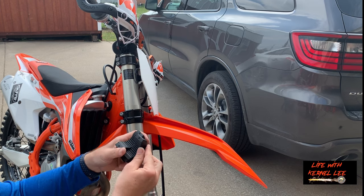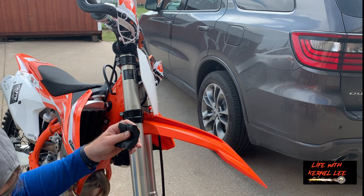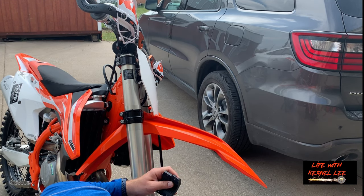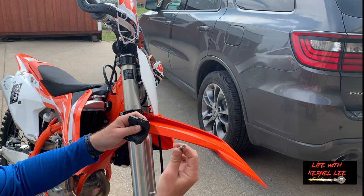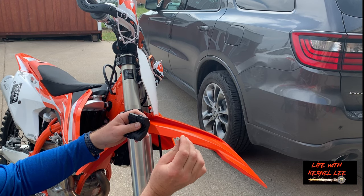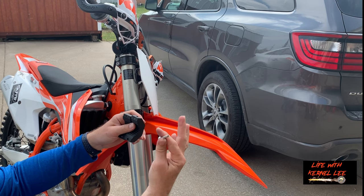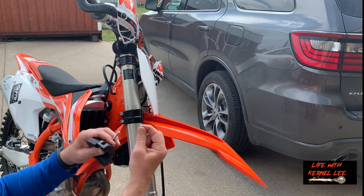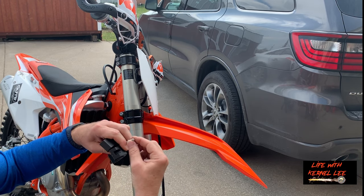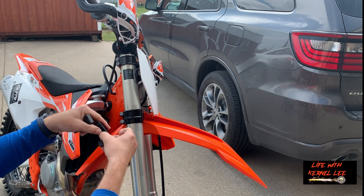The screws that this kit comes with you're going to have to get rid of them. In the description down below in the video I'll put the exact hardware that you're going to need. You'll want to use the lock washer that the kit came with, so this piece goes behind.